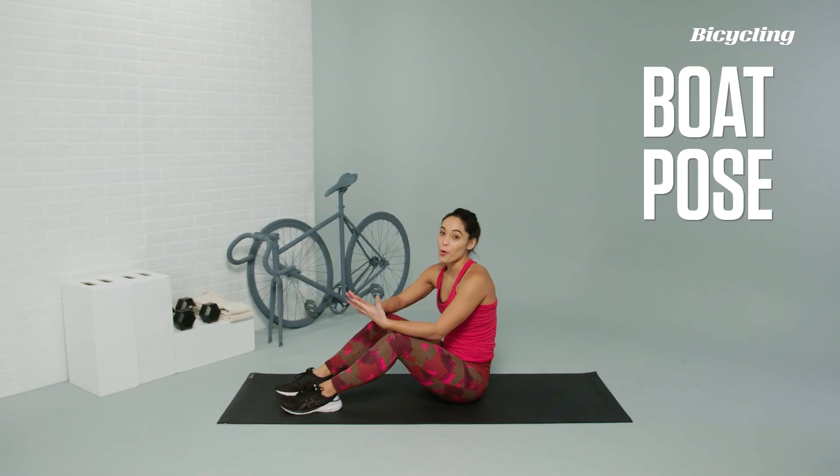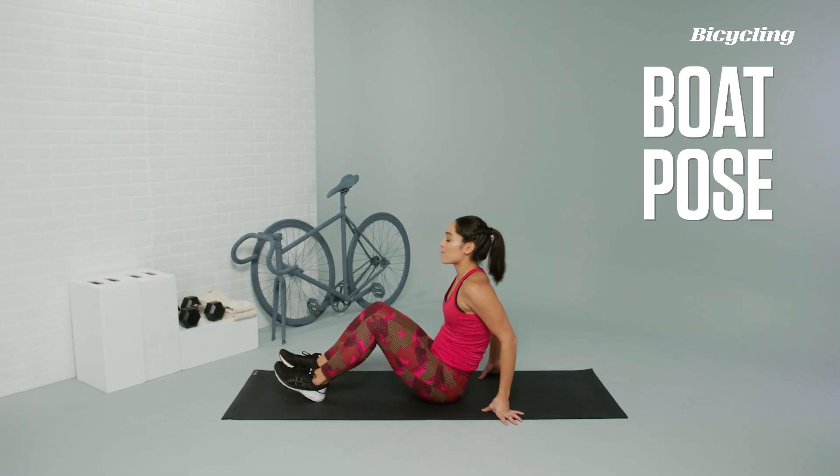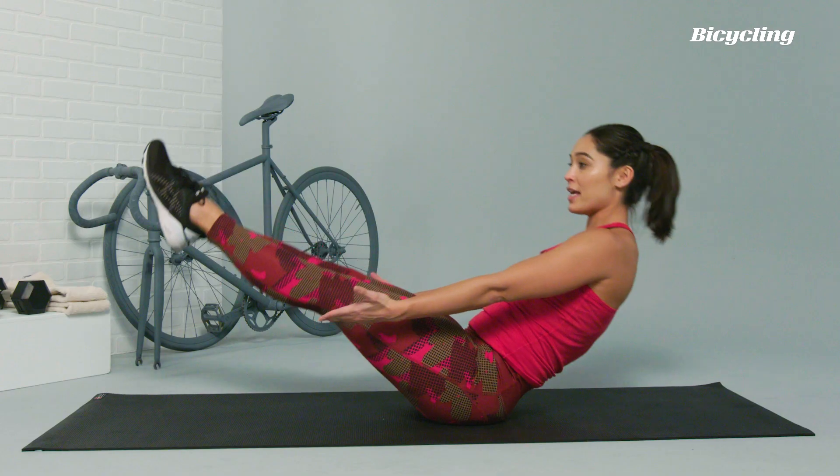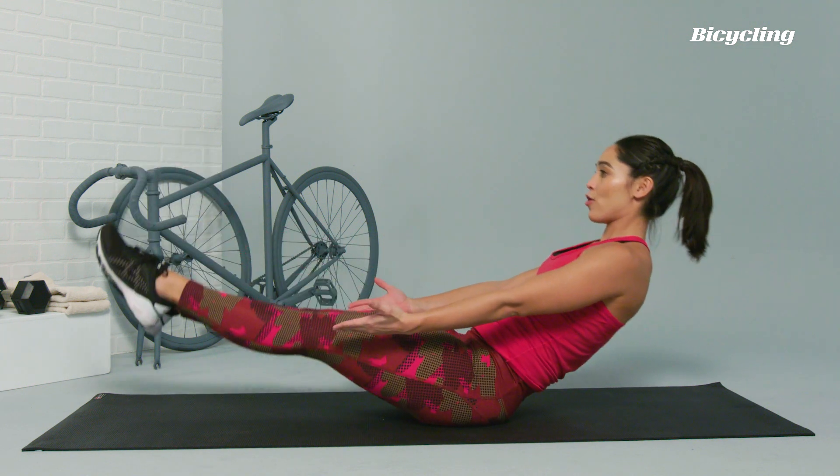Boat pose. Another total core crusher. Starting in this V position with your body — legs are extended, arms are at the side. All you're going to do is pulse your way up and lower down, coming up and lowering down.